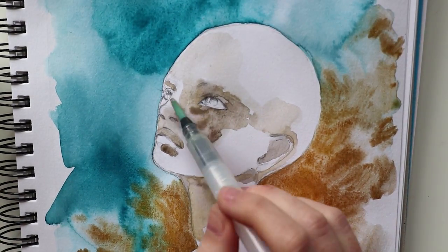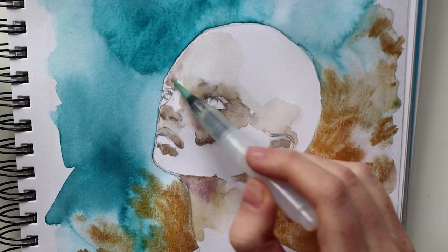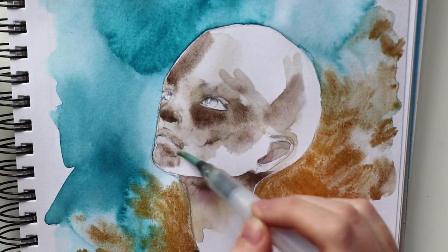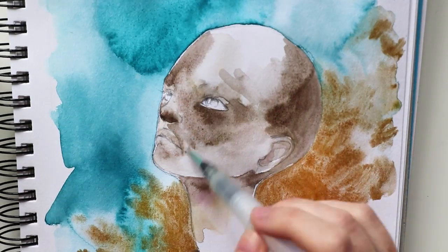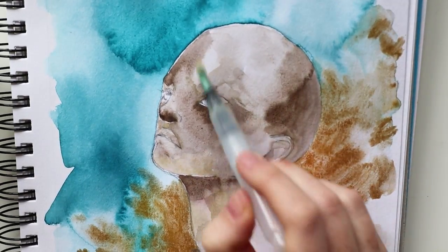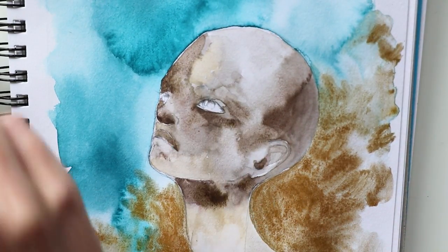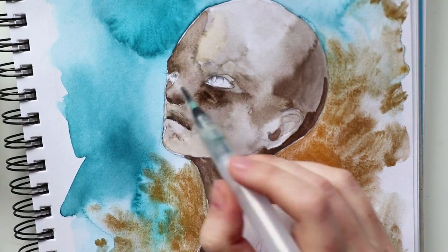After I finished the background I moved on to her skin. I normally blend all the layers into each other for a very smooth look, but this time I wanted more structure in her skin, so I didn't wet the whole area — instead I colored in just some little parts and let it dry a bit. I really enjoyed painting this dark skin tone.